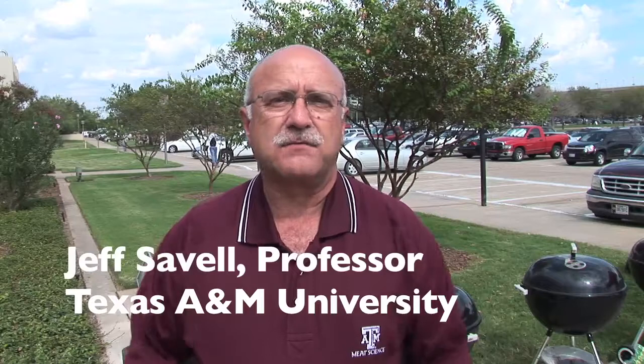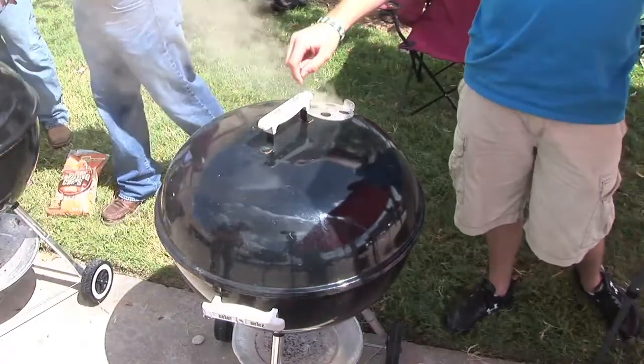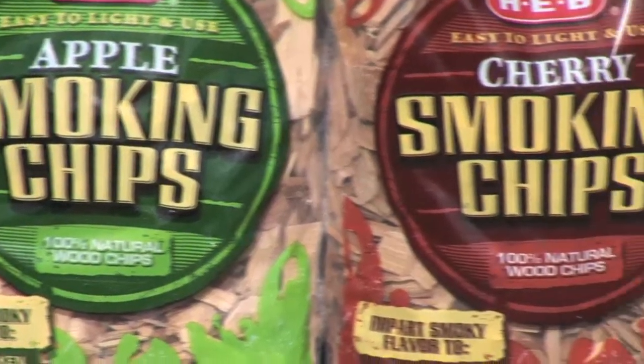One of the things we're doing today is looking at different kinds of smokes. Woods have different compounds within them that, whenever they're heated, smoke comes off with various chemicals that impart various kinds of flavors — some are stronger, some are milder. Obviously the fruit woods have different kinds of flavors. In Texas, the four common woods used quite a bit are hickory, mesquite, pecan, and oak.